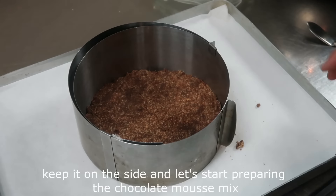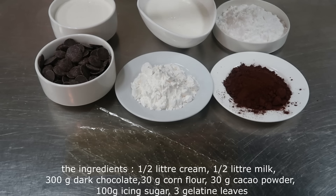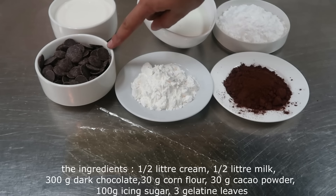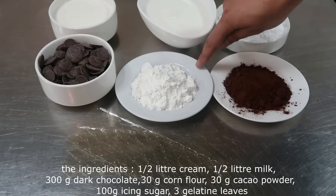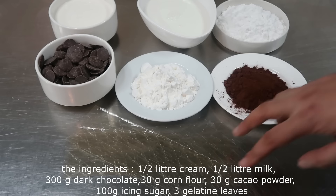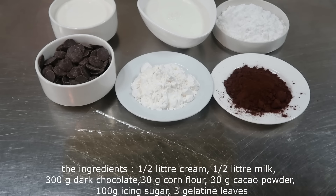Now we're going to add 1 cup of milk, then chocolate. For the chocolate cream, we need 0.5 liters of milk, 0.5 liters of cream, 300 grams of chocolate, 30 grams of cacao, and 3 grams of gelatin.